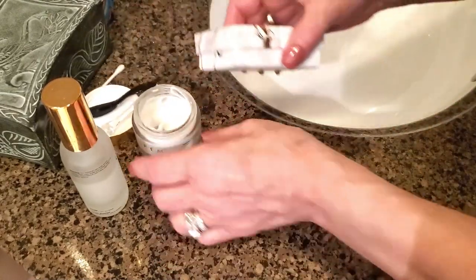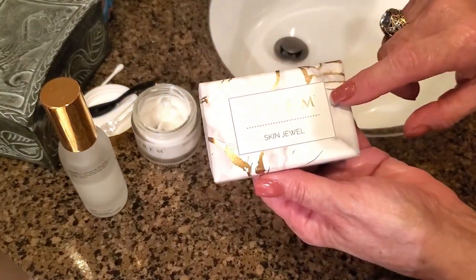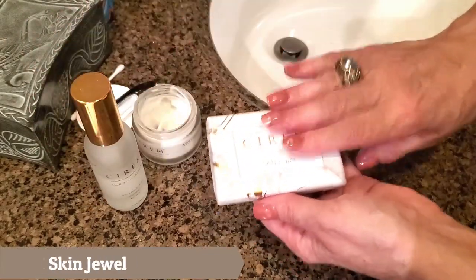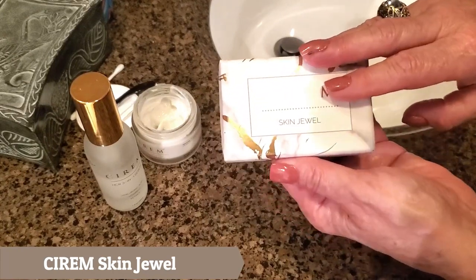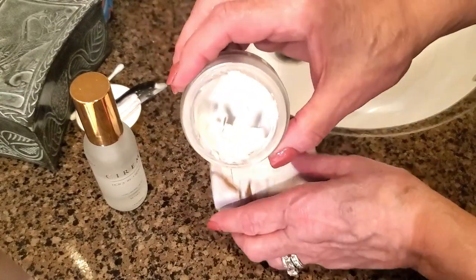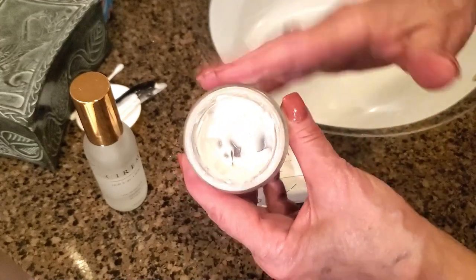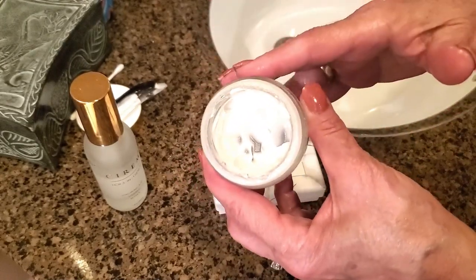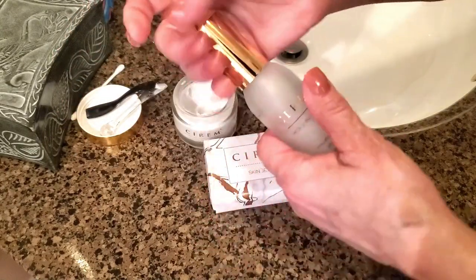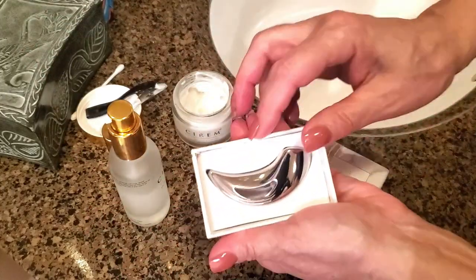There's one more type of applicator I've been using that I absolutely adore. These products are by Serum — I already did a blog post about them and I love this brand. As you can see, I've been using this for at least two to three months, two to three times a day — when I come out of the shower, before my makeup, and at night. This is their serum, and you don't want to use your fingers to apply serum.